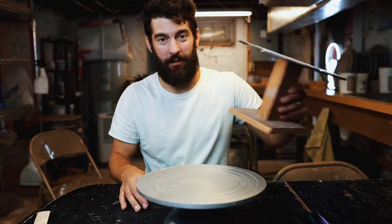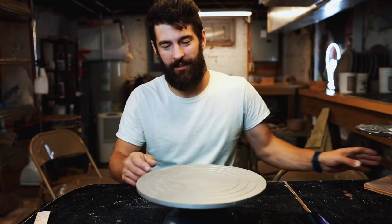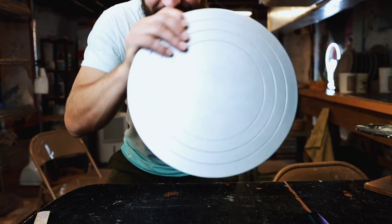So if you're looking for a banding wheel, you can make one like I did, or you can purchase one like I also did. Thanks for watching.